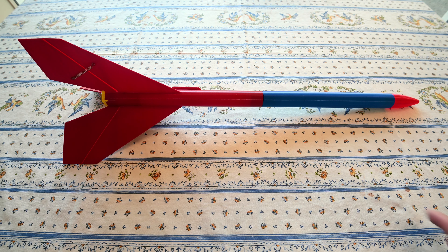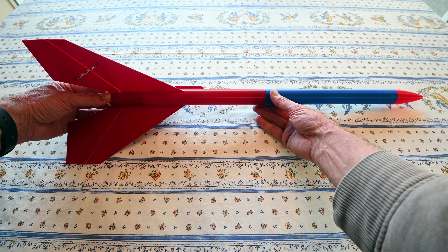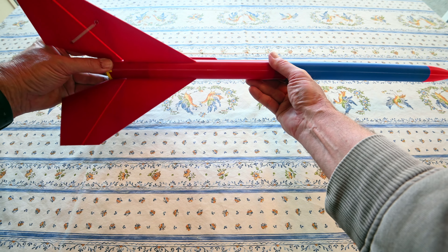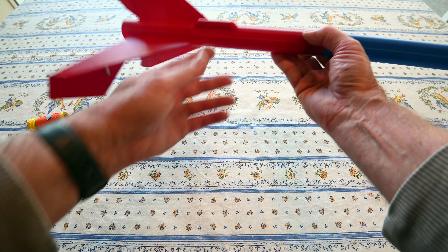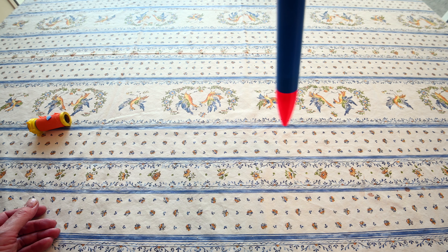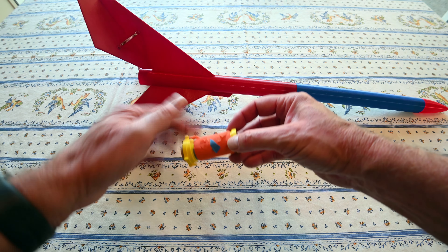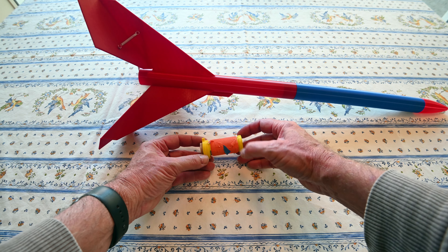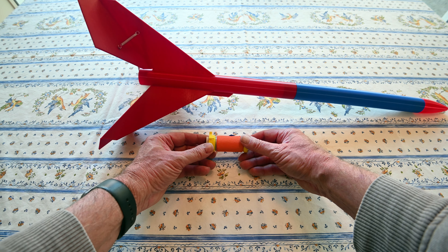I'm going to demonstrate this: as the motor ejects, you'll see that the fins pop out like that, and then it comes down as a helicopter turning like this. Of course it turns vertically and comes down. The motor that's ejected has a streamer that unrolls, and it comes down by a streamer. You can recover and refly the streamer and the yellow motor carriage — just pull the motor out and put in a new motor.